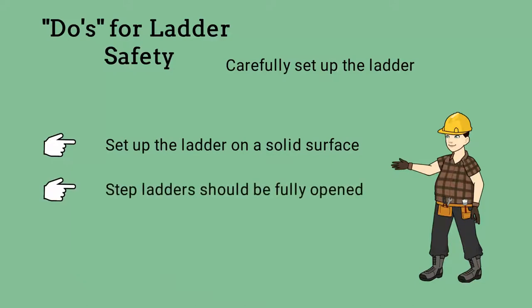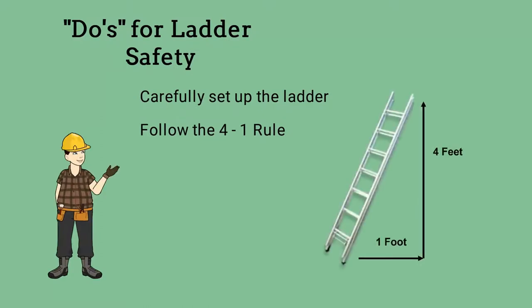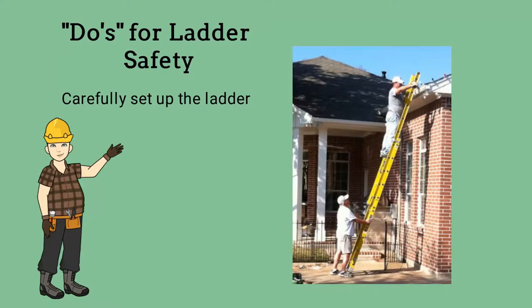Step ladders should be fully opened. When using an extension ladder, follow the four-to-one rule: the base should be one foot away from the wall or other vertical surface for every four feet of height. Ladders must extend above the top at least three feet and be tied off or have someone holding the ladder while you climb and descend.